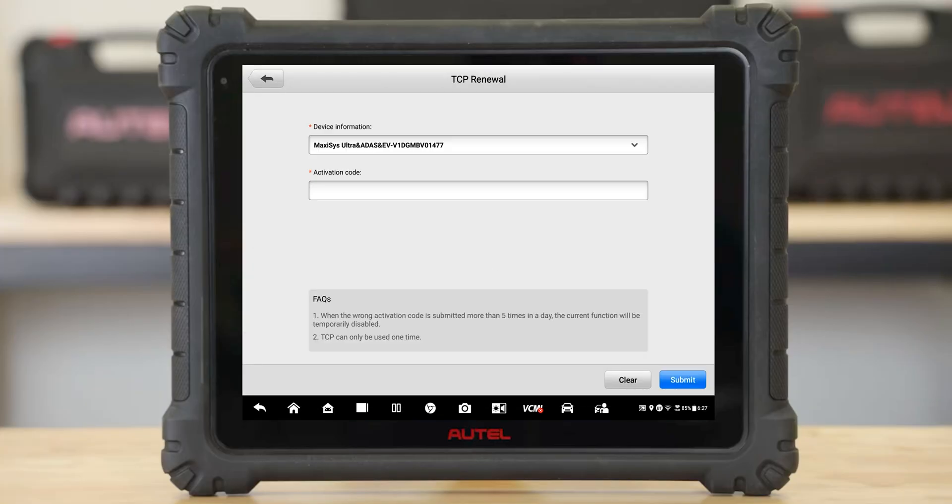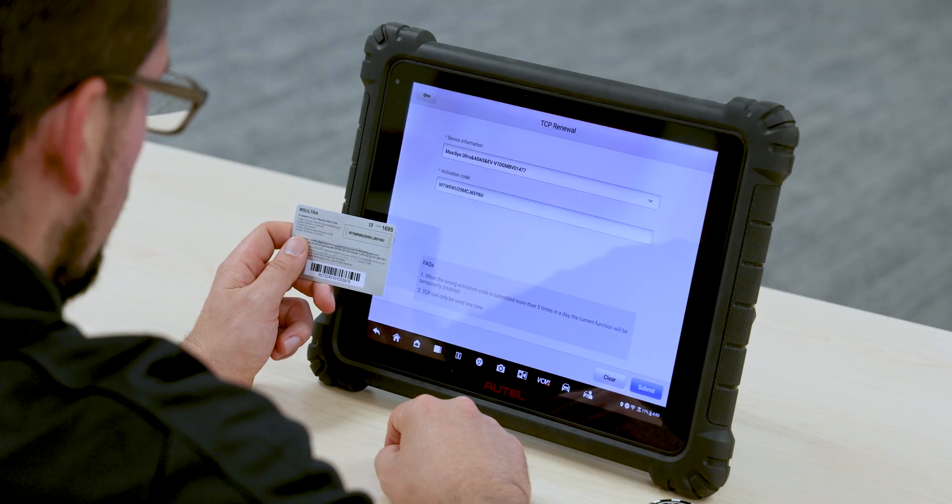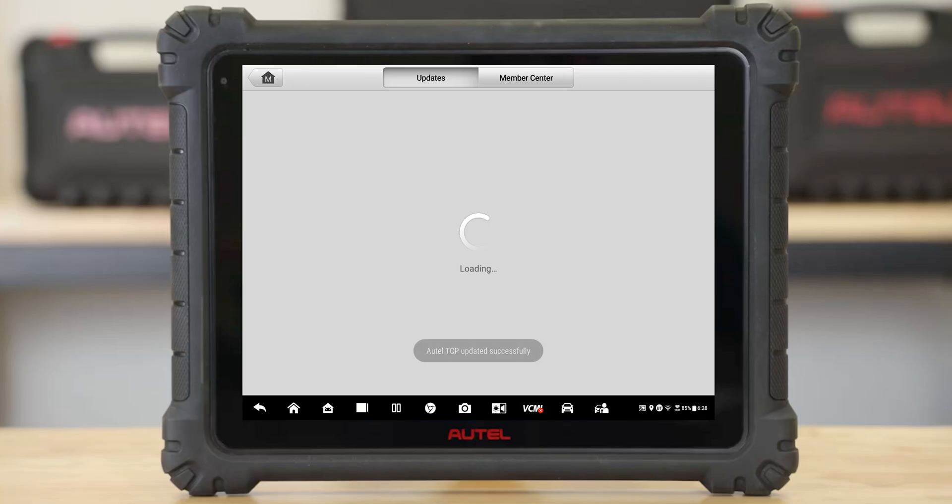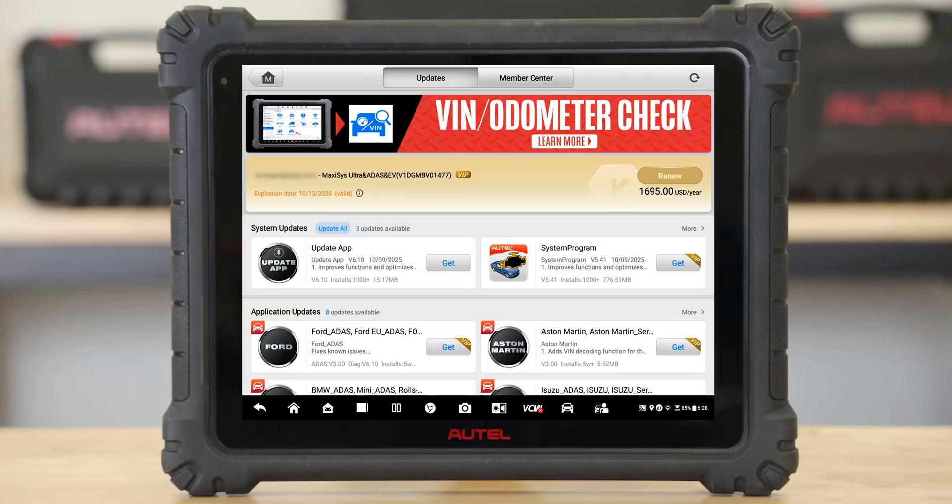If you have more than one tool, select the correct device. Finally, enter the activation code from the TCP card and press submit. Your TCP card will now be activated.